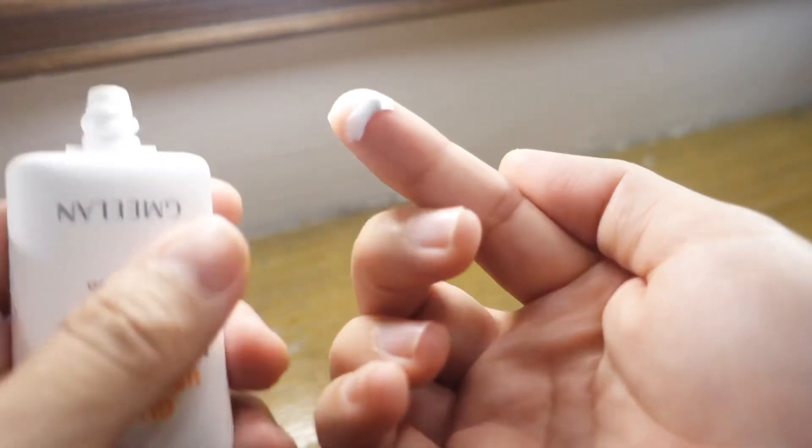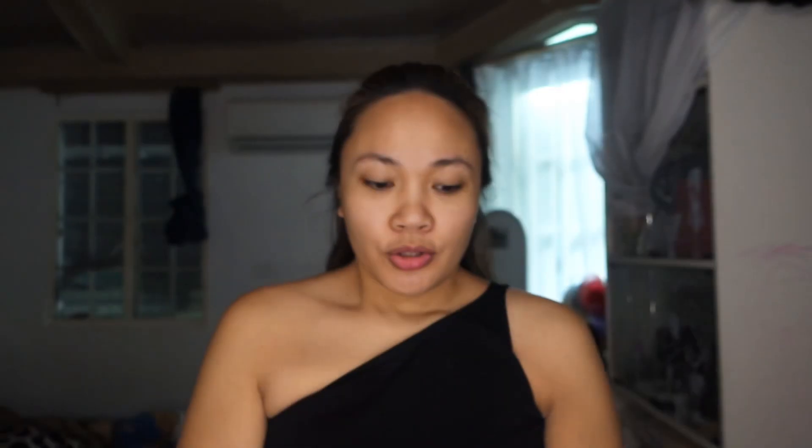Now it's time to apply the Gimilan Gluta Whitening Lazy Cream. So, natesta natin siya sa ating kamay — whiten yung kabilang side. Medyo nasa morena side ako. So let's see kung paano siya sa aking face. 10 times whitening power.